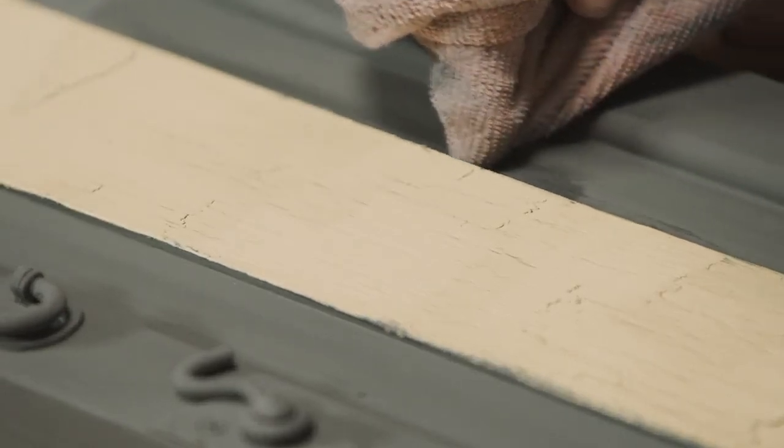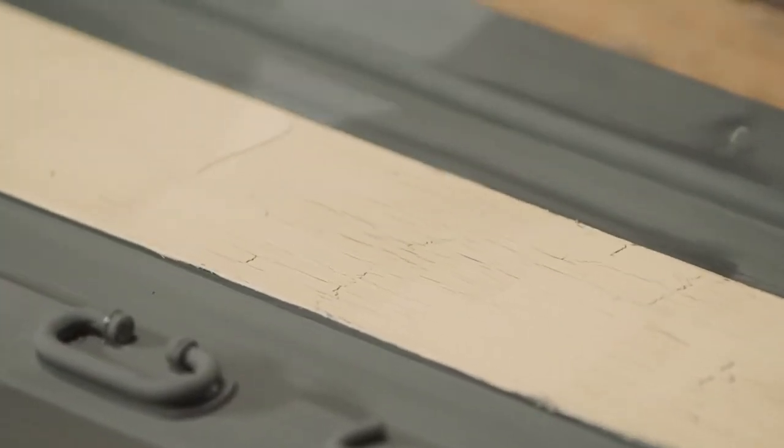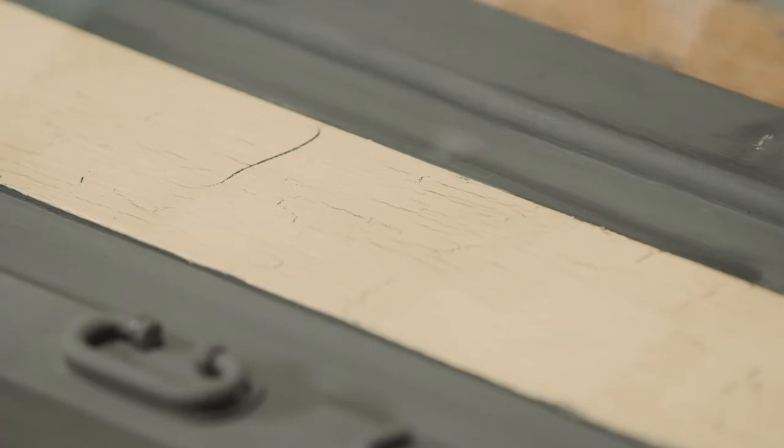The thicker you apply the paint, the bigger the cracks are going to appear. If you apply a thin, lighter coat of paint, the cracks are going to be smaller and lighter.